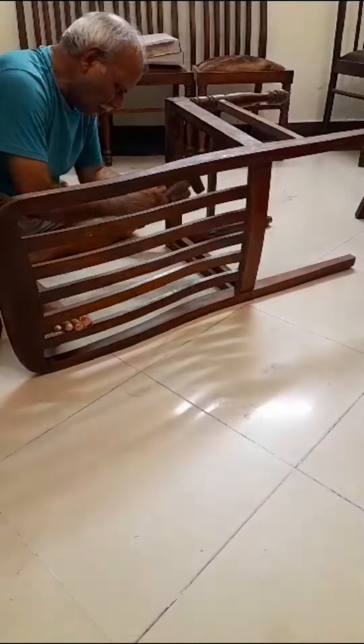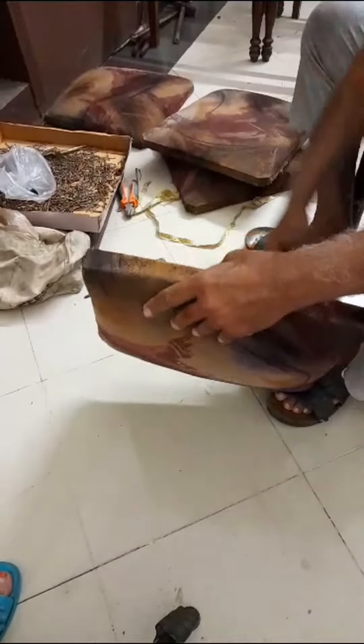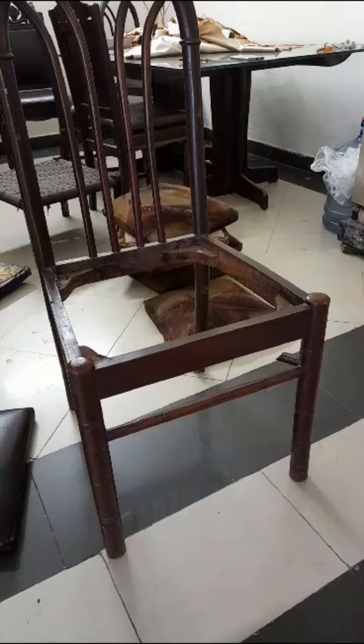Before I could fix them, I had to clean them thoroughly. After cleaning them, I decided to paint them.